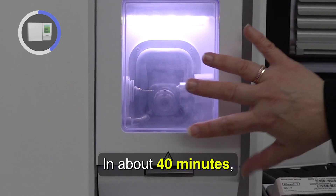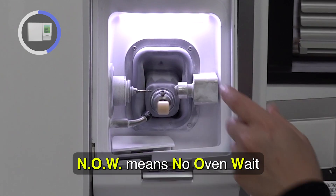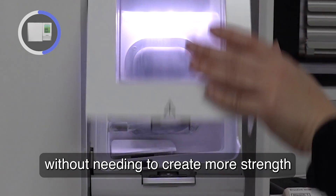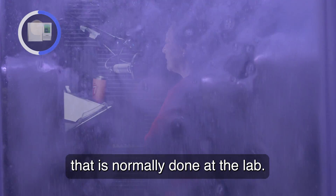In about 40 minutes, a fully-milled BruxerNow crown is made. 'Now' means no oven wait, so I can deliver this crown same day without needing to create more strength through an oven-sintering process that is normally done at the lab.